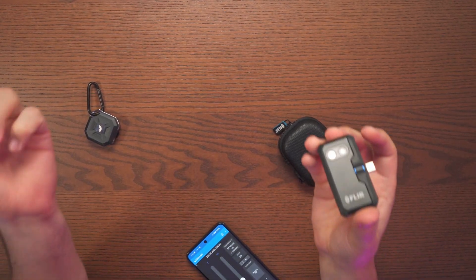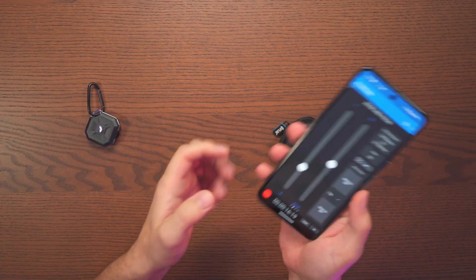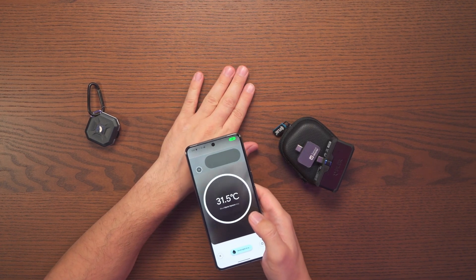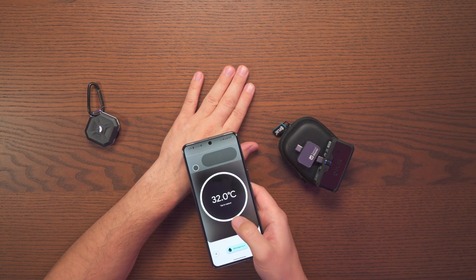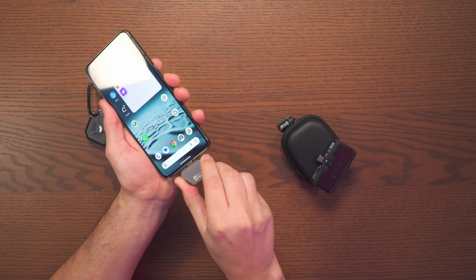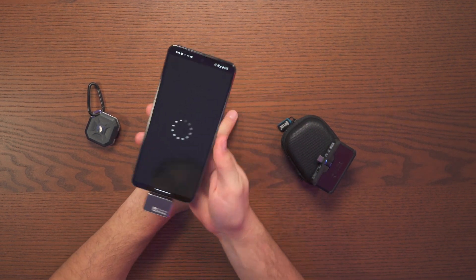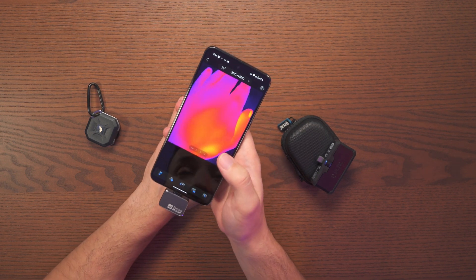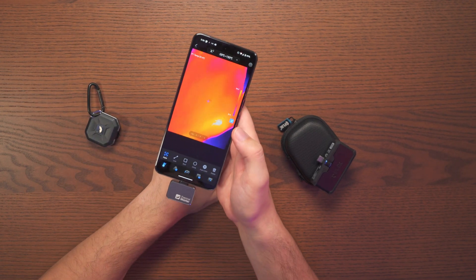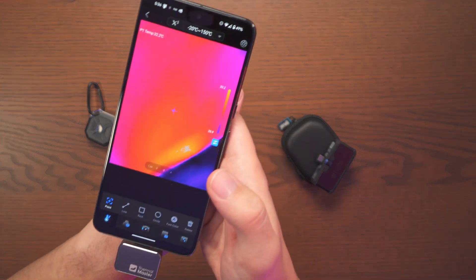We're going to do a quick comparison between the Thermomaster and the Flare One Pro, and I also have the Pixel 8 Pro so we'll use that thermal as well. Checking first on top of my hand — 32°C. Now putting in the Thermomaster, and one thing I love is how quickly it opens up without anything I need to do. Just click point, and we get a reading of 32°C.